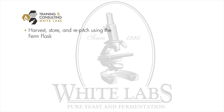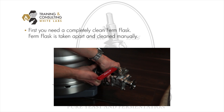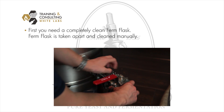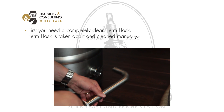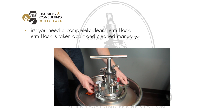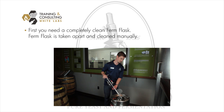I'm going to go through how you harvest, store, and re-pitch using the firm flask. First, you need a completely clean firm flask. The firm flask is taken apart and cleaned manually — you can do a caustic soak and rinse followed by a steam or liquid sanitation step.